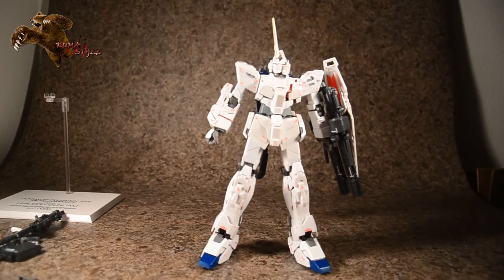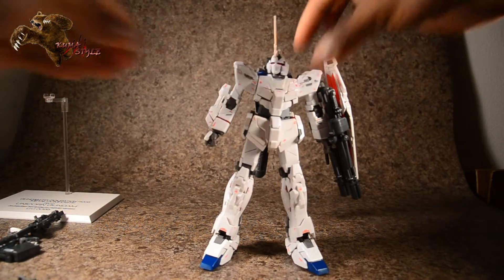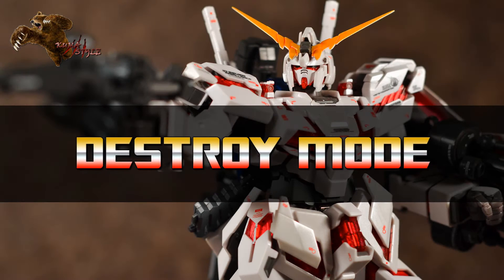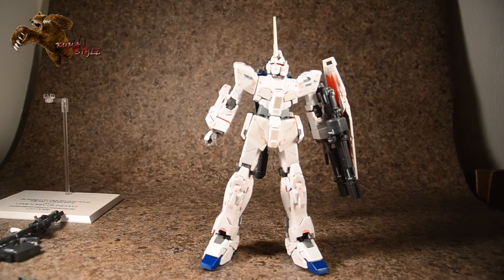There he is — unicorn gundam — and what we're going to do now is have some fun and transform this guy into destroy mode. Transforming him is fun; we're just going to go top to bottom.